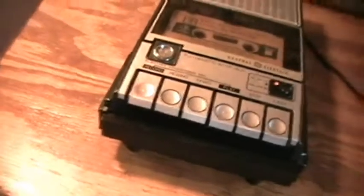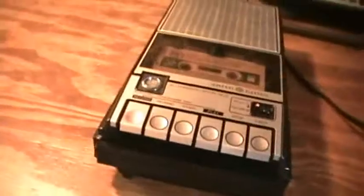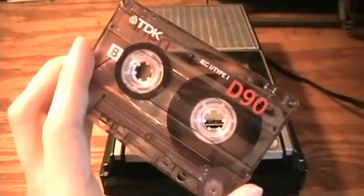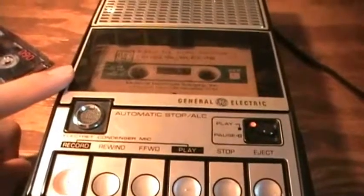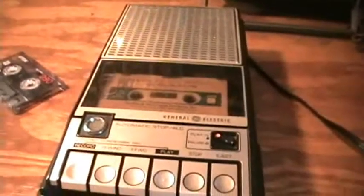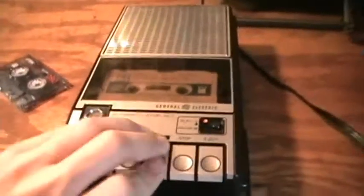Next I'll show how it records music. One thing I noticed — I first tried it on one tape and there was some bass distortion. On this other tape the bass distortion isn't as bad, I don't think. It shows how selective some DC bias recorders can be with tapes.